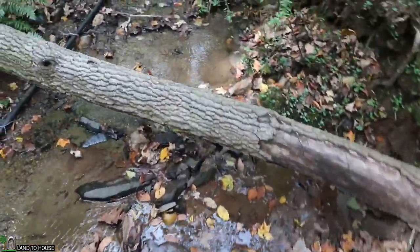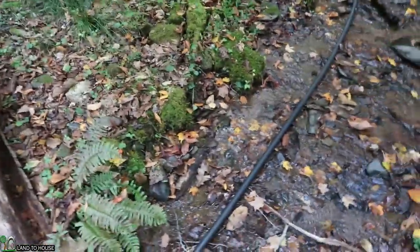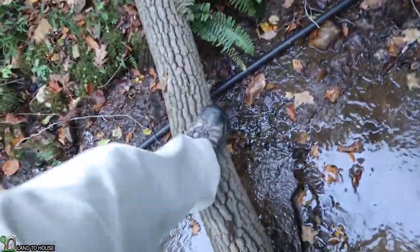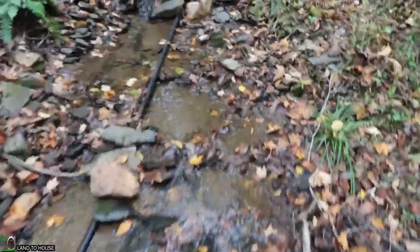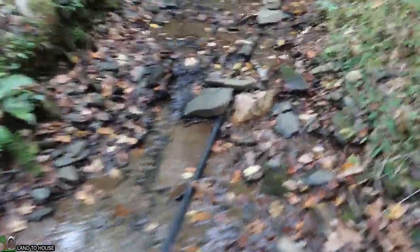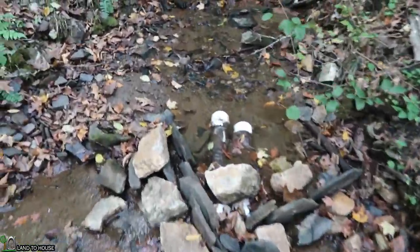I've only seen this thing one time dry up to almost quitting, and that was a couple years ago. But I have a feeling the intake is what's caused the pump to stop here.